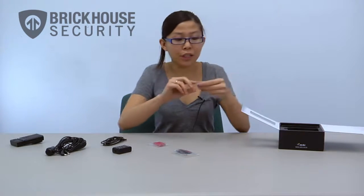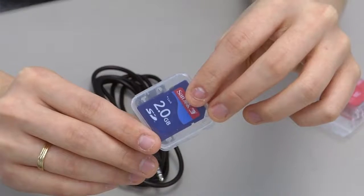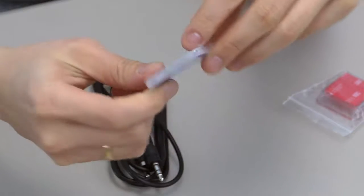The included 2GB SD card contains your manual and your software for your VUI. You can also use the memory card to record videos with your VUI.